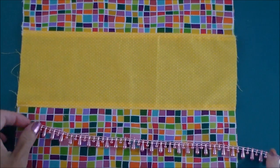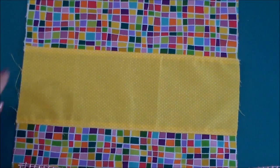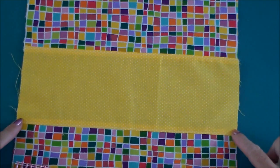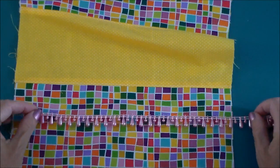Now if you want to add any kind of trims or lace to your bag, now is the time to do it. Just make sure that you're adding it to the outside. If you've done like I have with the lining the same, then the outer piece is the wider piece.